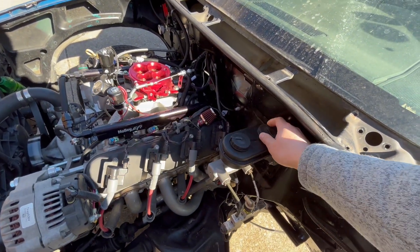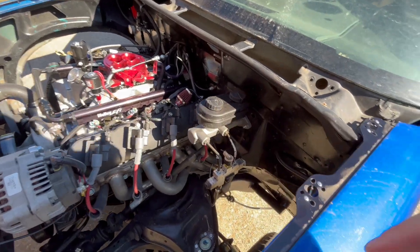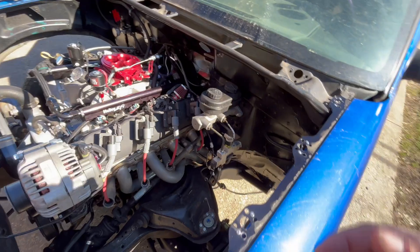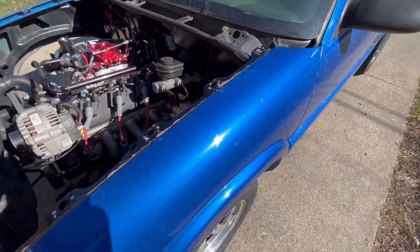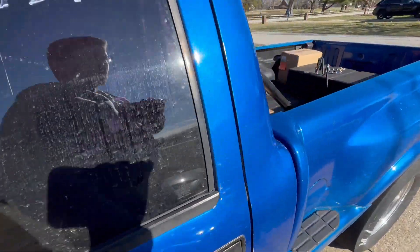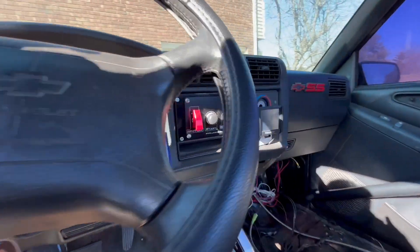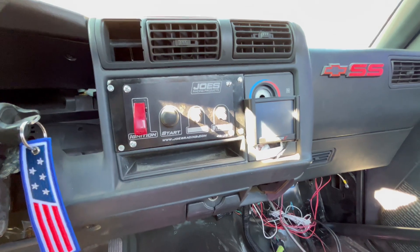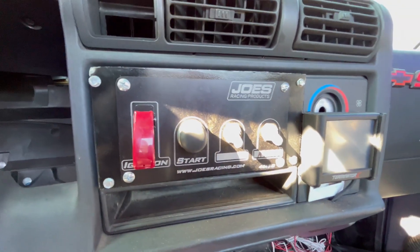You saw the previous couple videos where we did the master brake cylinder swap — that was like $50, and then all the fittings and all that were like another $30, so it wasn't too bad. Inside, my electrical switch I think was like $80, and it is a very, very nice piece.